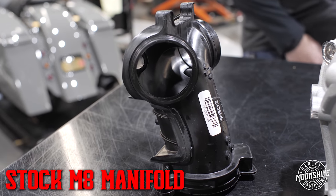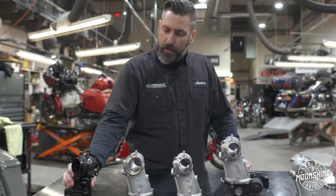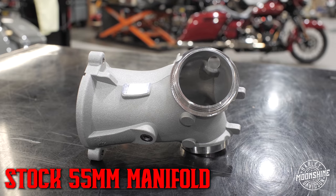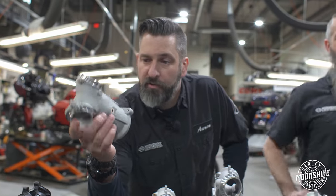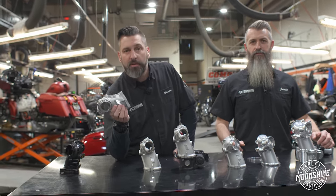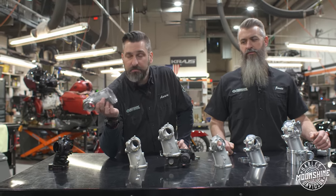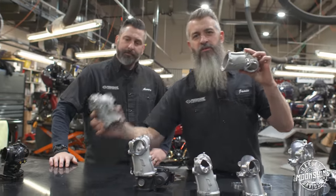Starting here on the end: the factory M8 manifold, polycarbonate, cheap to produce, works fine, makes okay power. We then progressed for our stage two builds primarily to the 55 millimeter — it's a Harley manifold and it does a fine job. They say on a dyno it's worth three to four horsepower; we've seen that from time to time. It's really great for stage two builds, cam jobs. Now with the updates we skip right over this one.